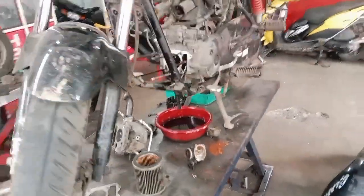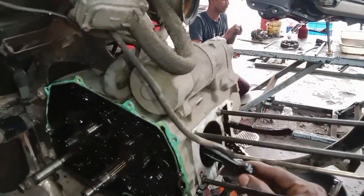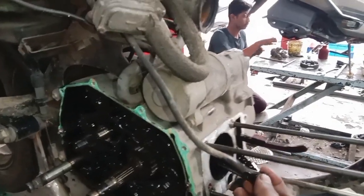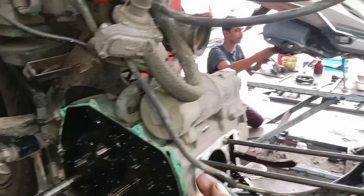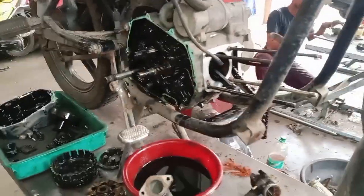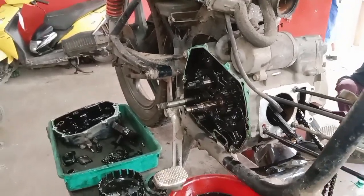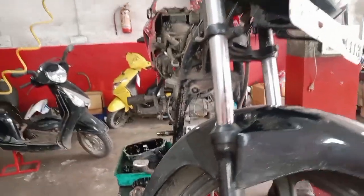Now we are going to check out the crankshaft setting and estimate the details of the crankshaft. I will check out the details of the crankshaft. We are going to check out the crankshaft and follow up on changing the crankshafts. Just want to check out the crankshafts.